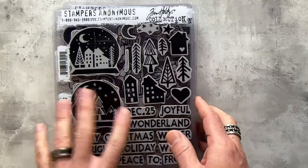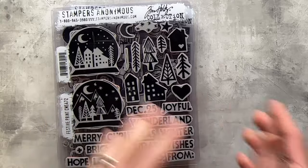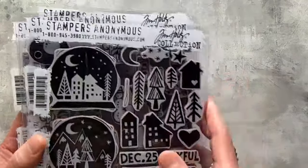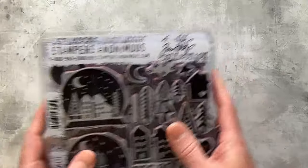I'm going to go through the sets — the stamps and stencils — and then get into the makes. The makes are broken down by set, so it's a great way to connect the dots.